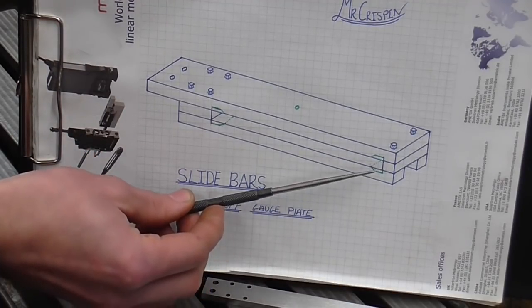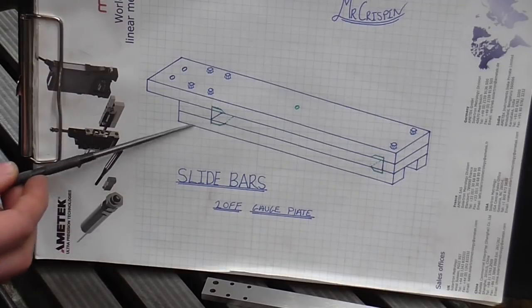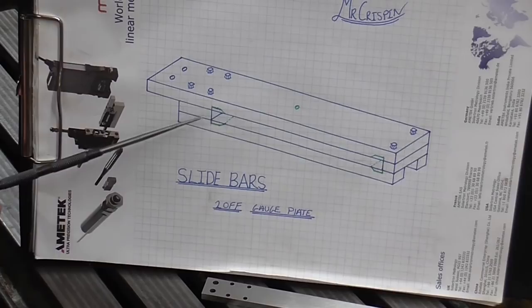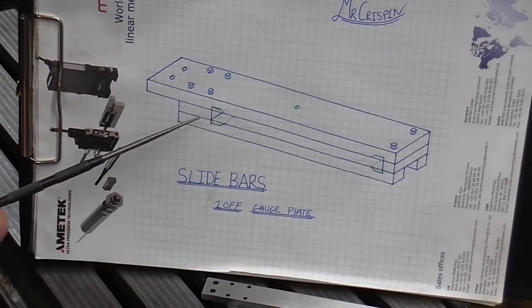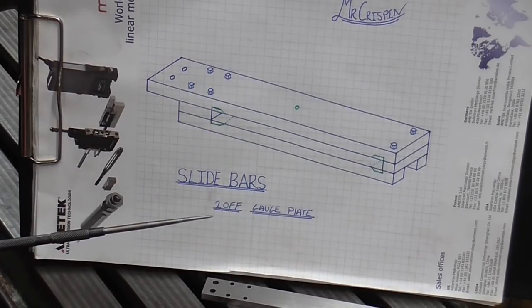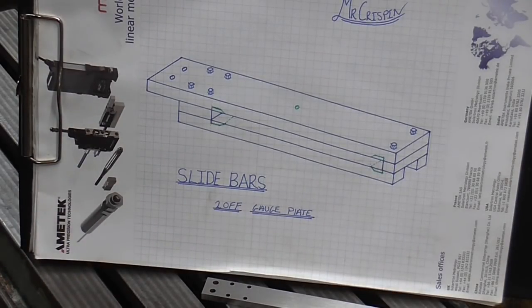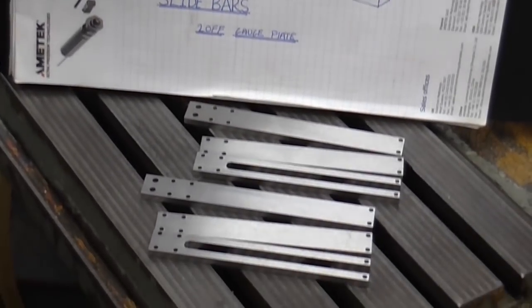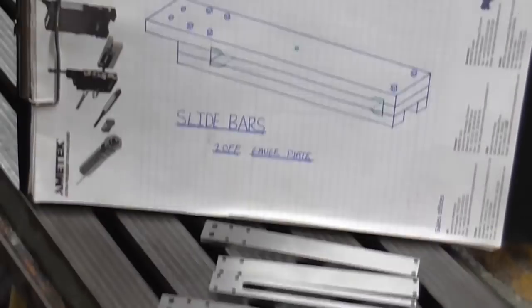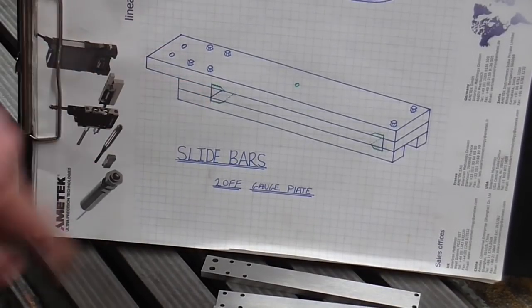Now I know somebody is going to want to see how I calculated these positions — don't worry, I have put a video together showing me going through the sketching and drawings and I will release that shortly. Now on with today's topics: I'm basically going to be putting those slots I've just shown into the components — these slots in green.